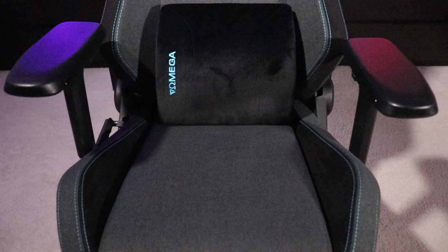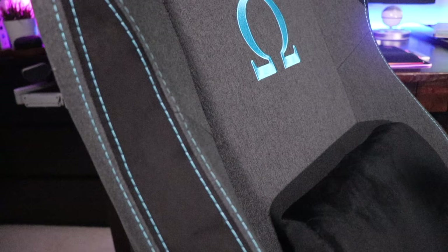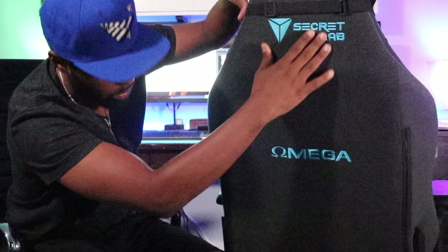Secret Labs does an amazing job on all their products. This chair has cold-cure foam in the bottom seat area. The stitching is the same color as the Omega symbol and the Secret Labs lettering. Depending on whether you get the Titan, Throne, or Omega, you have a different emblem — the Throne only has the Secret Labs writing, while the Omega and Titan get either a T or the Omega symbol. There's a microfiber material on the sides and the interior bottom of the seat. On the back you have the Omega wording and Secret Labs branding, plus the strap to hold the lumbar pillow.